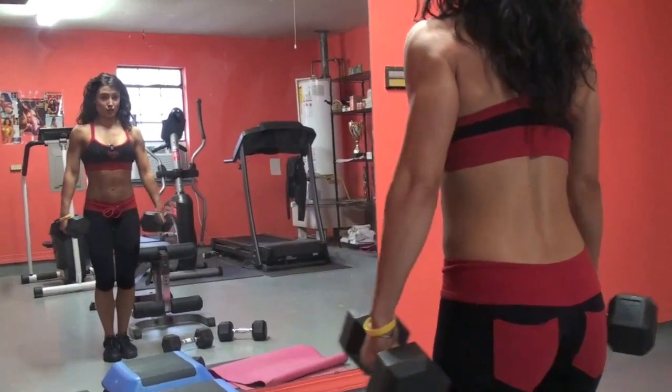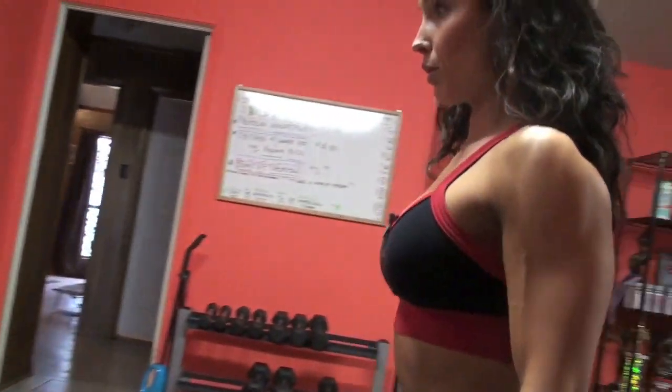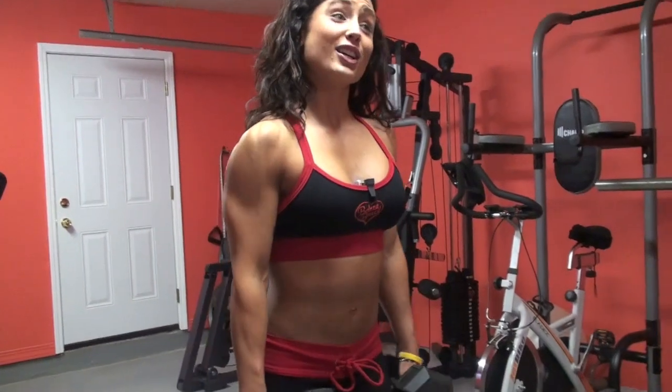I like to do these to help cap off my lateral delt, just to make a nice, round, full deltoid. I do these year-round — in my off season, prepping for a show, competition prep. They're just one of my favorite exercises to do for your lateral delt.